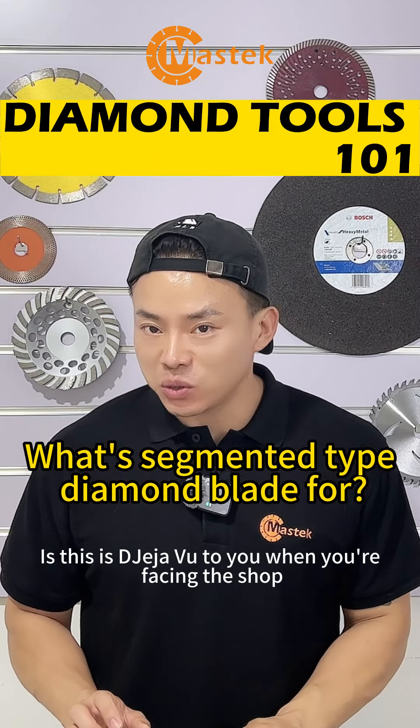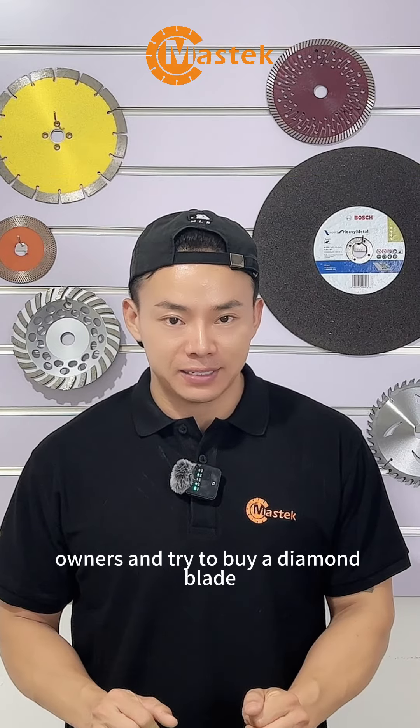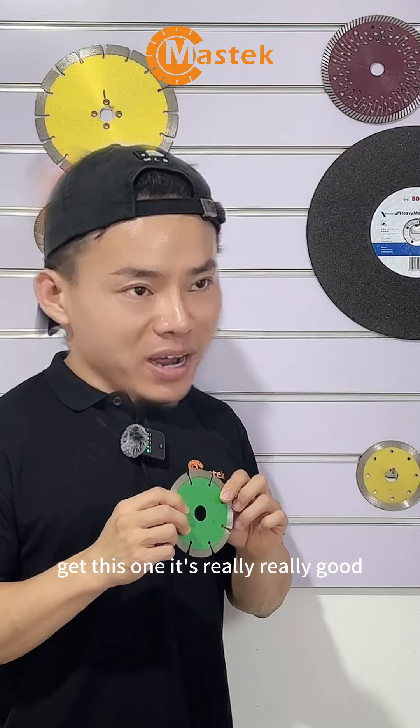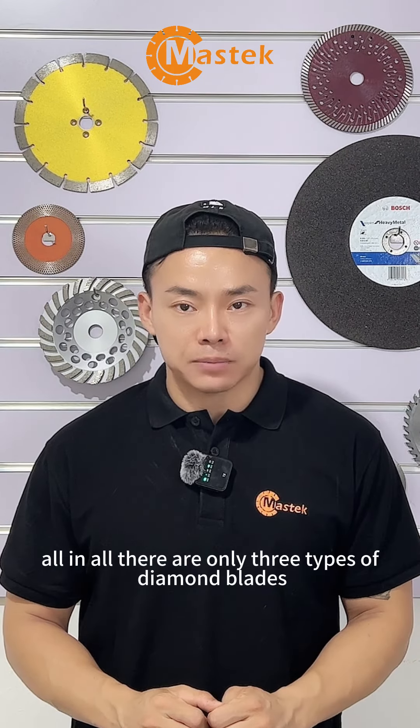If this feels like deja vu — when you space out in the shop trying to buy a diamond blade wondering why there are so many types — here's the answer: all in all, there are only three types of diamond blades.